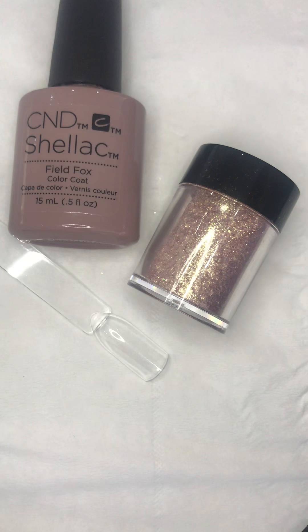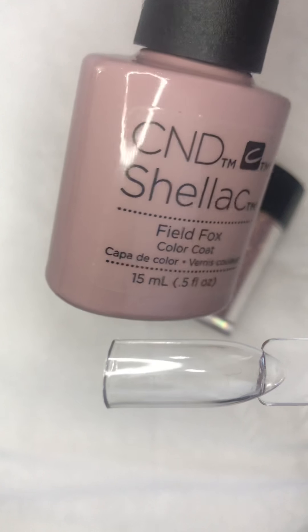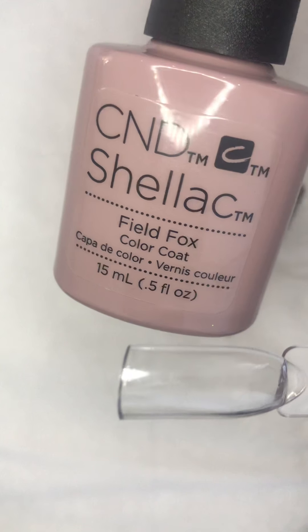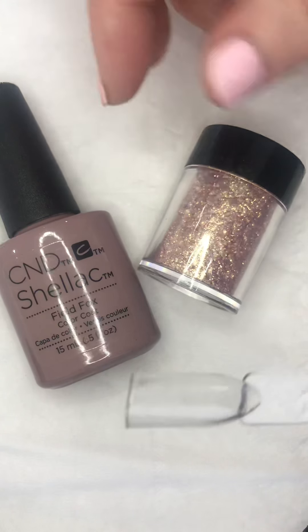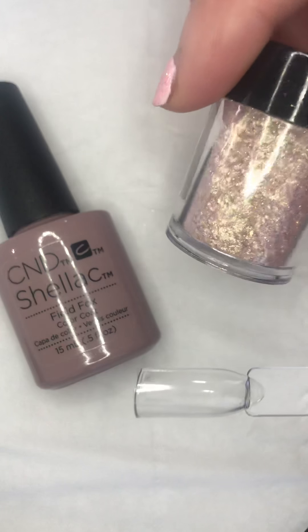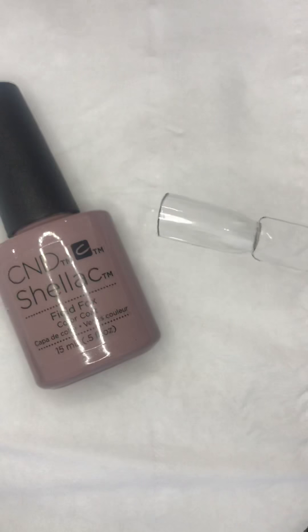Hi, it's Zanna from Avalon Beauty. Today I'm going to have a little play. On this Colourpop nail, I'm going to use CND Field Fox Shellac - two coats - then build it up to make a unicorn horn, and coat it with this gorgeous Lascenti glitter. So let's give it a go.